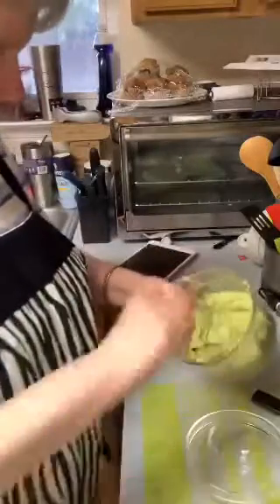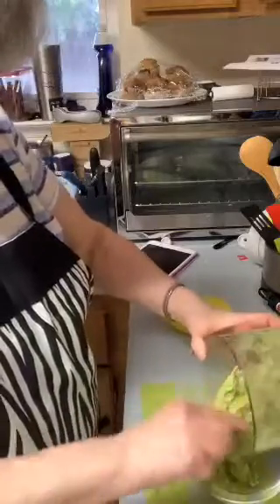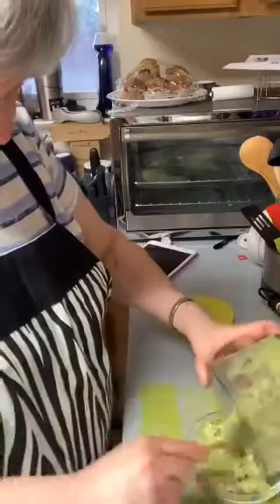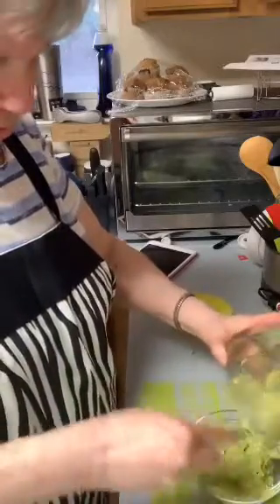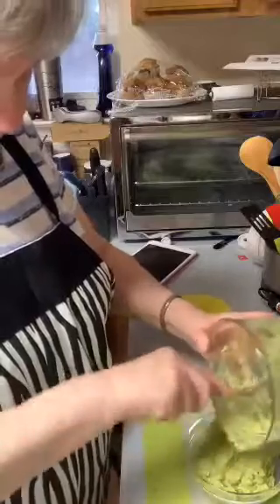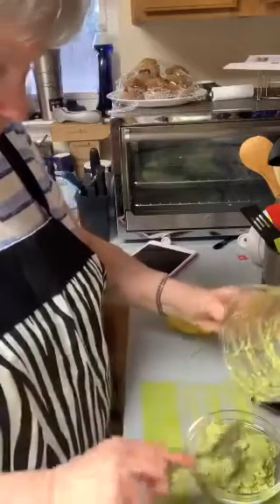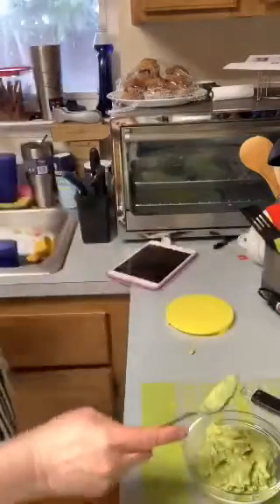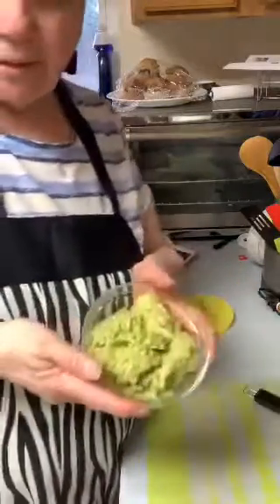Okay, now I'm going to put it in here — this is a good bowl to put it in. Like I said before, I do have tortilla chips. I like to dip in the guacamole. Okay, simple as that — doesn't this look good? It's all made and it's very very simple to make.